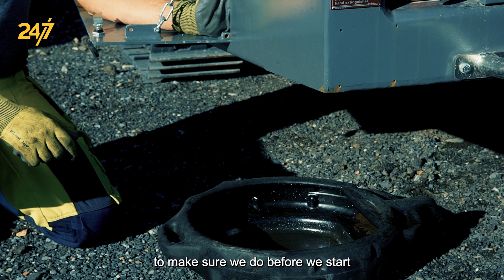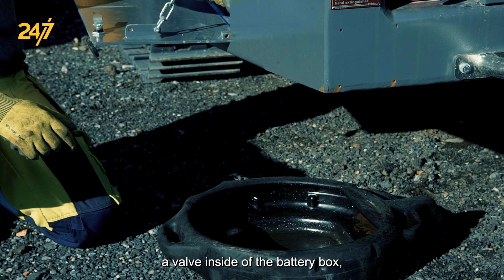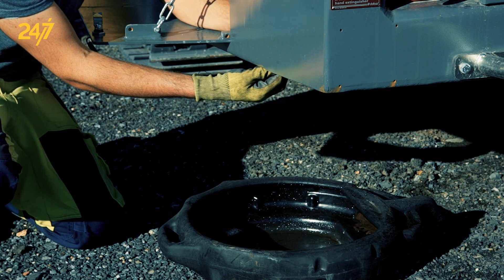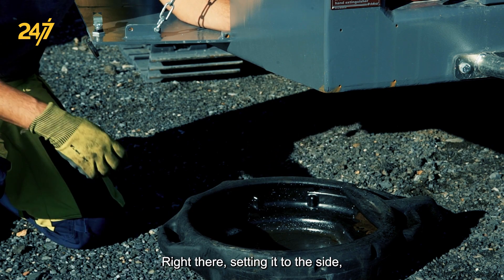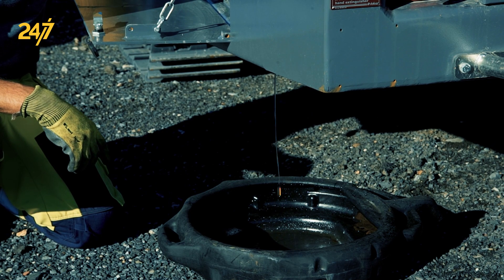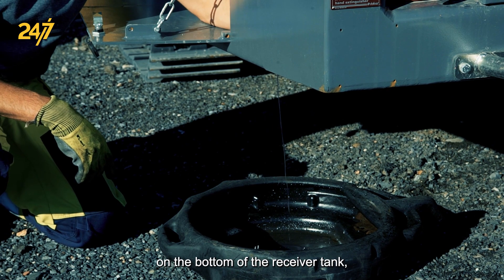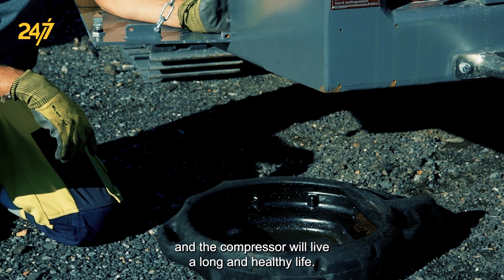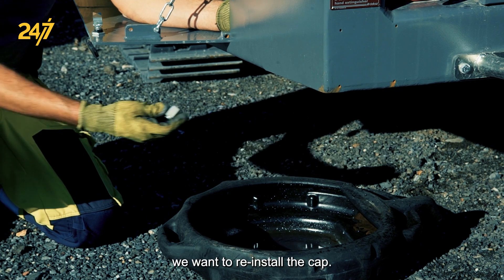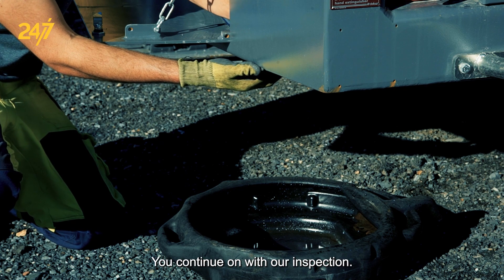One additional inspection to perform before starting the engine is to drain any condensate from the compressor receiver vessel. This is done by accessing a valve inside the battery box, removing a fitting which may require a wrench, and then opening the valve. When opening the valve you may see oil right away — let it drain for a few seconds and make sure that there's no water. After a small amount is drained we can be certain there's no water on the bottom of the receiver tank and that the compressor will live a long and healthy life. After draining, reinstall the cap, snug it up with a wrench, make sure the valve is closed, and continue on with the inspection.